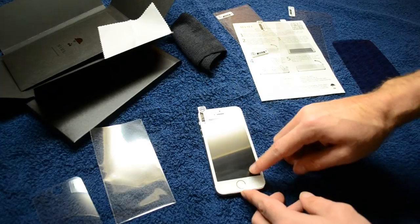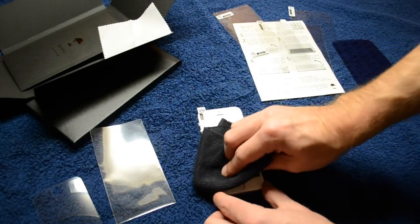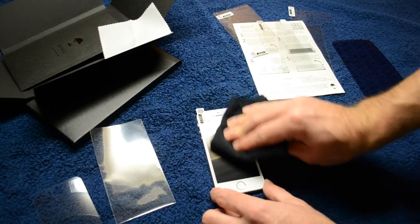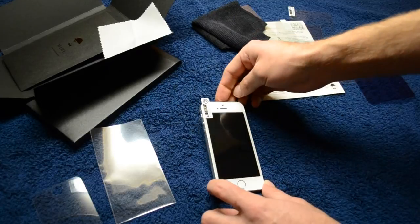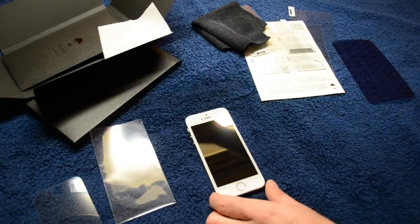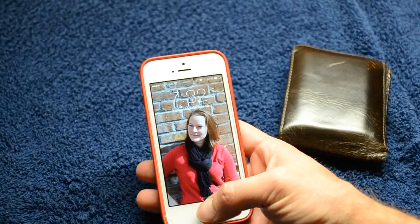This is a self-adhering screen protector, so you do not need to worry about working out bubbles — you might get one or two but you can work them out with a microfiber towel; you don't need to use a credit card at all. Once it's on there, you can remove the protective film that covers the front of the screen protector, which then exposes the screen protector itself.